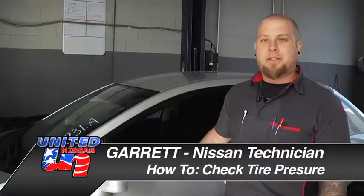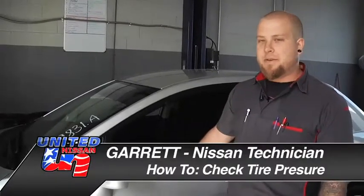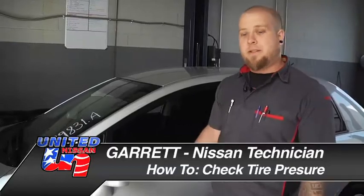Hi, my name is Garrett. I'm a technician here at United Nissan, and today we're going to be showing you how to check the tire pressure on this 2011 Nissan Versa.